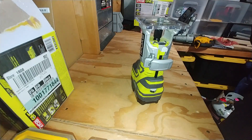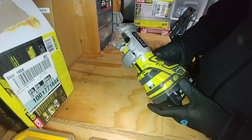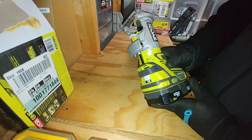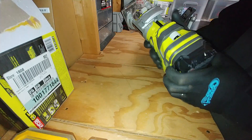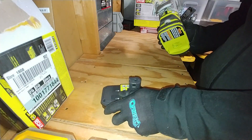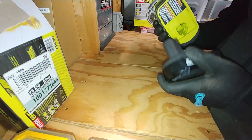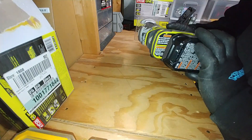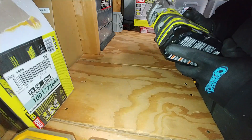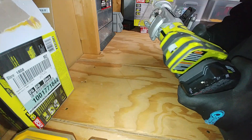Hey guys, Nate here. I have a review for you of the P601 Ryobi trim router — a cordless trim router from their One Plus series. I picked this up in a kit with four other tools and a couple batteries to use around the shop. I want to give it a try and let you guys know if it's something you're going to want to pick up for projects you're working on.